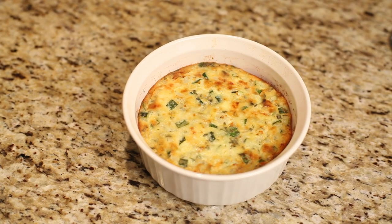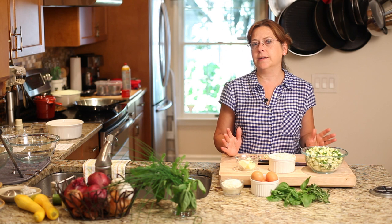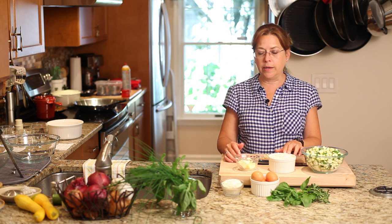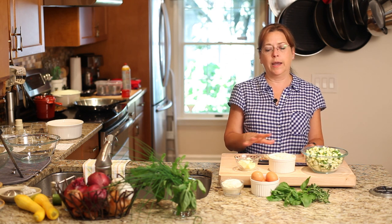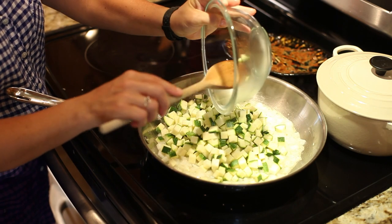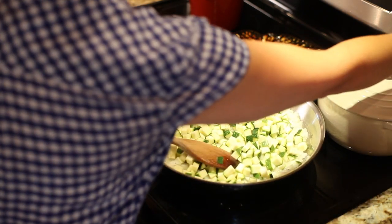This week I want to show you an incredibly easy zucchini casserole. Zucchini is just something that's abundant in the summertime and it's so delicious, just fresh picked. So I have zucchini, white onion, a little bit of butter, and some chopped up garlic, and I'm basically going to sauté these together for just a couple of minutes until everything gets soft, and then I'm going to mix it with eggs, Parmesan cheese, and some fresh herbs, pop it in the oven, and you have a zucchini casserole.